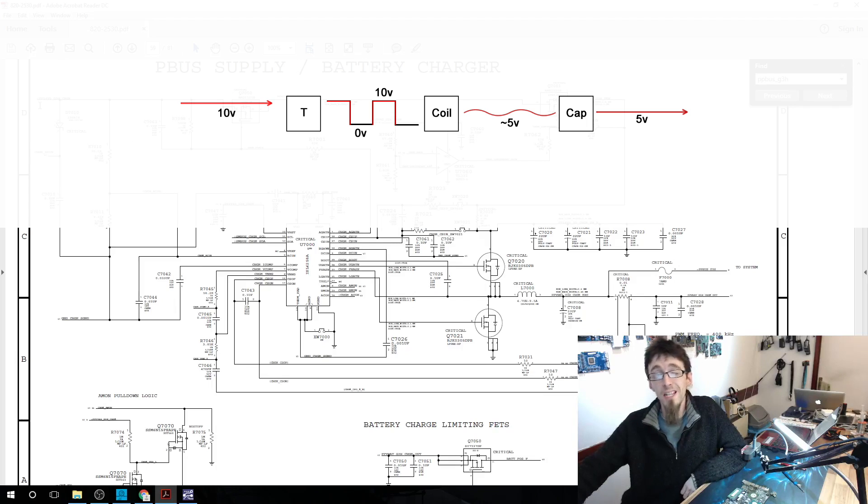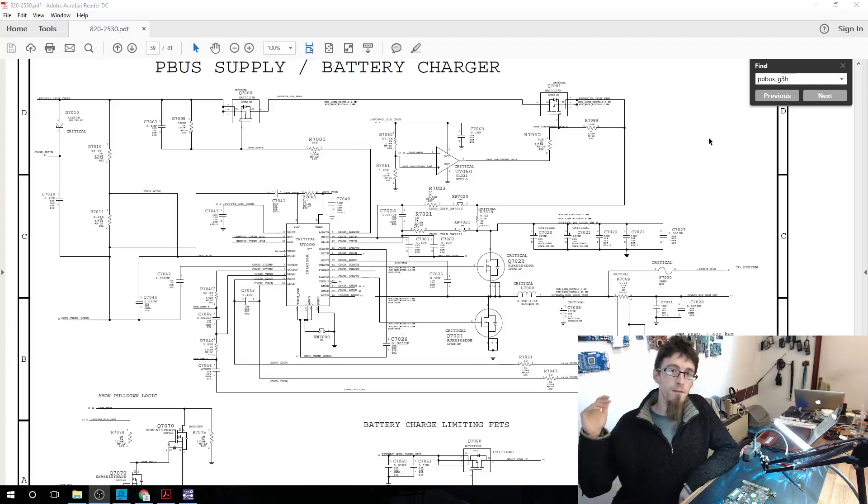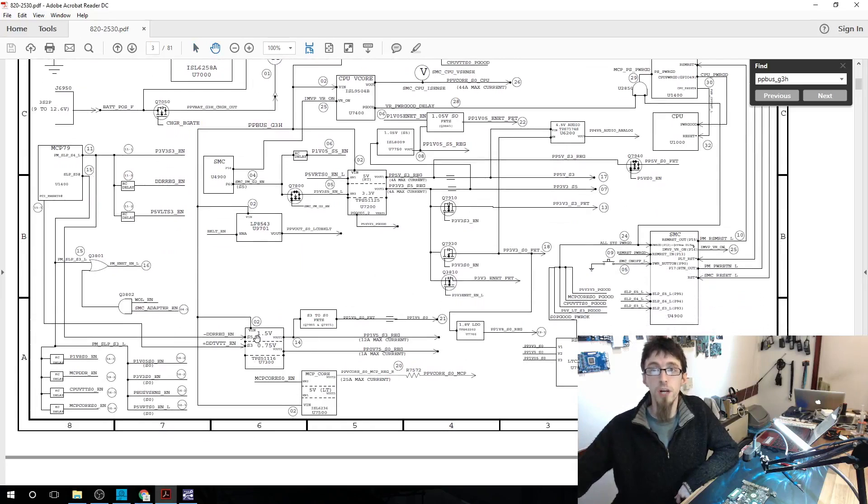For this circuit we have an 18.5V input and approximately 12.5V output. To achieve that, we need a fairly high duty cycle — the transistor is on most of the time, with short off periods to lower the output. That's the basics of how the buck converter works, and we'll see these everywhere. So now we have about 12.5V on PP_BUS_G3H. Let's look at another power supply — the U7300, shown on page three of the power architecture diagram — which creates 1.5V to power the RAM modules.